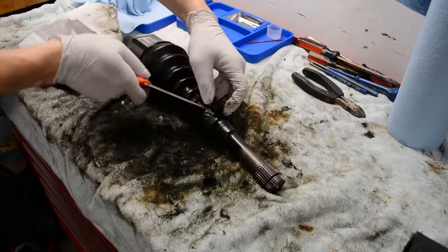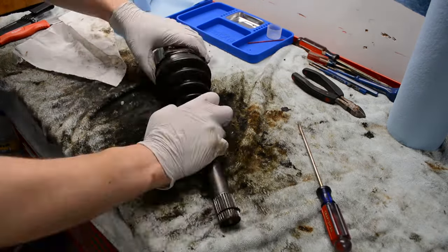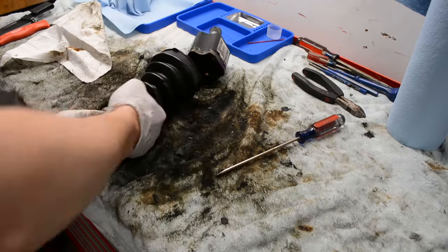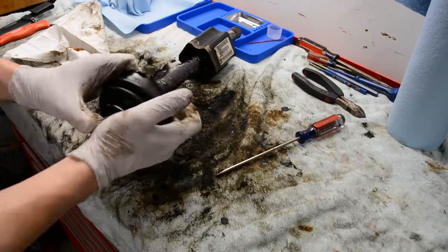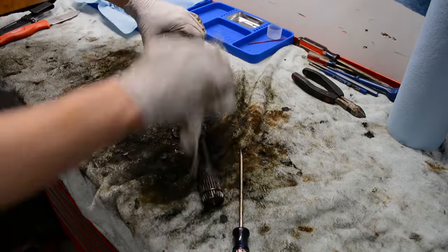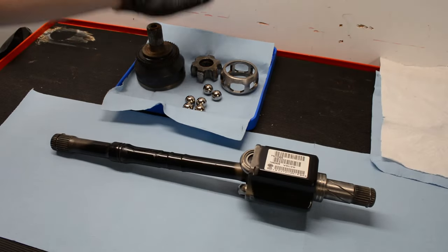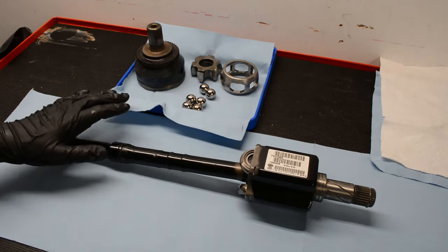With the dampener taken care of, I can now slide the inner boot off the axle shaft. How you do this depends on your exact axle and your situation — whether you want to knock the tripod off the axle shaft, if you have a dampener or not — just do whatever is easiest for you. After some work, everything is now clean and ready for reassembly.